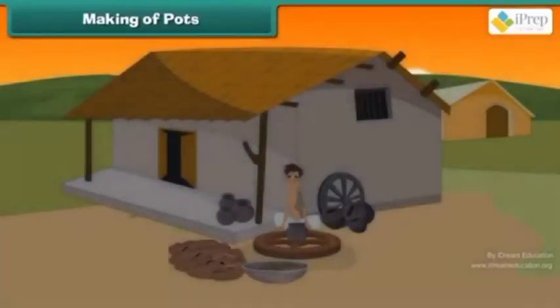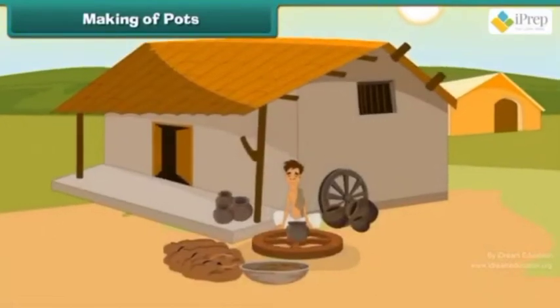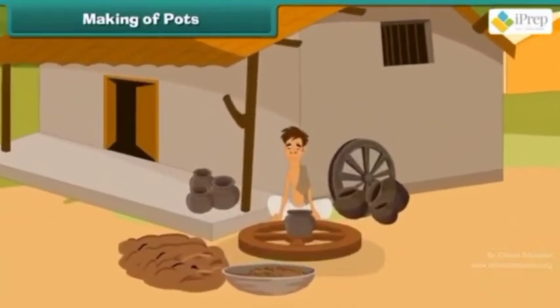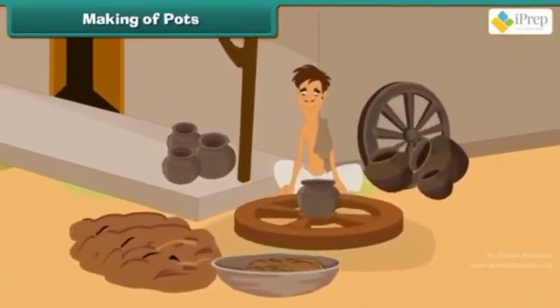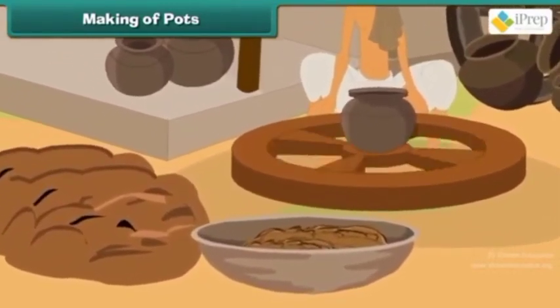Dear kids, today we are going to discuss how to make pots. The potter just starts his day by preparing pots. Let us see the steps in pot making. The clay, known as potter's clay, is used to make pots.